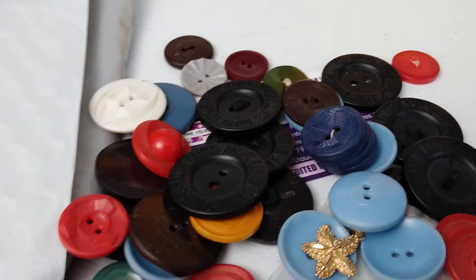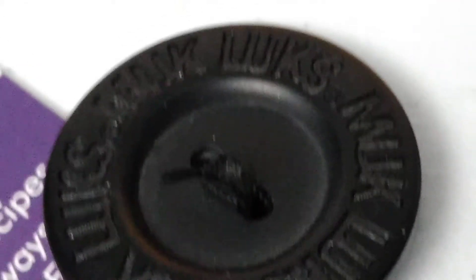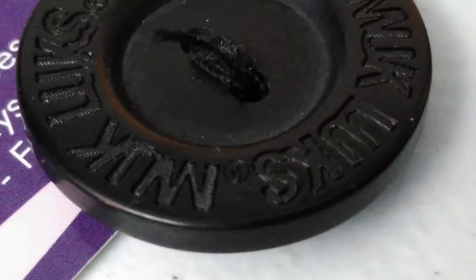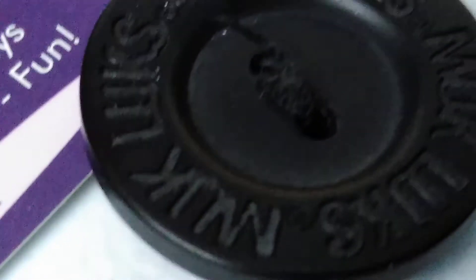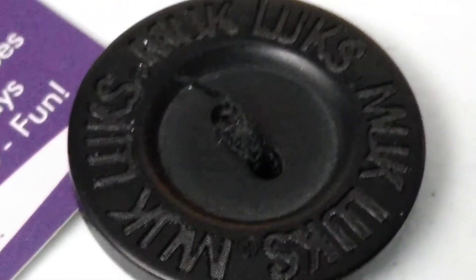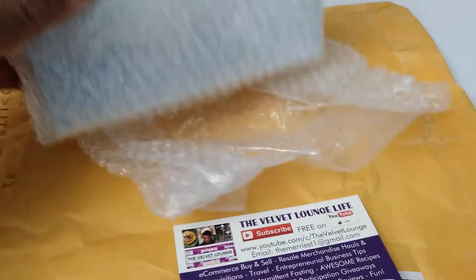Let me get back to these buttons quickly because as I was putting them in the box, I noticed that there are six of these and they say Muck Lux. Muck Lux is the name of a footwear maker — they make mostly boots and boot-style footwear. Super cool. I have an excellent idea for these. They're like the size of a half dollar or 50 cent piece, so I have an amazing idea for what I'm going to use them for. Thank you again, Mr. C.